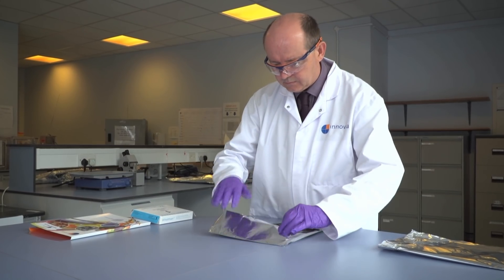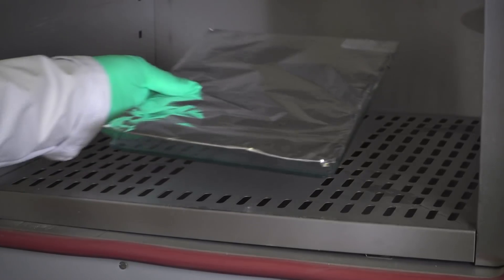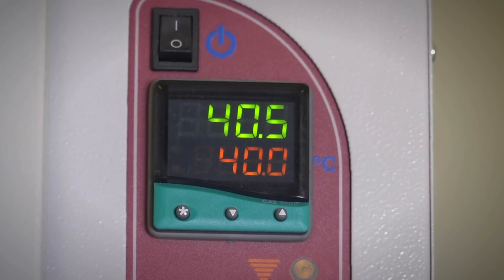This is then enclosed and taken to the oven to be incubated at 40 degrees for a set amount of time. This is an accelerated test and we can calculate back to the same length of time at room temperature.